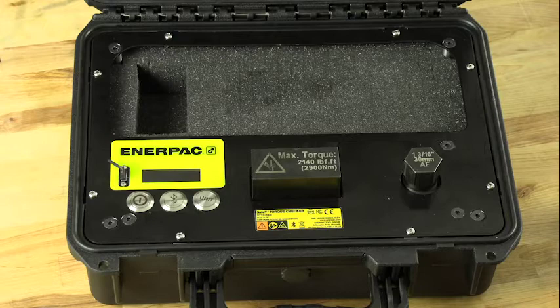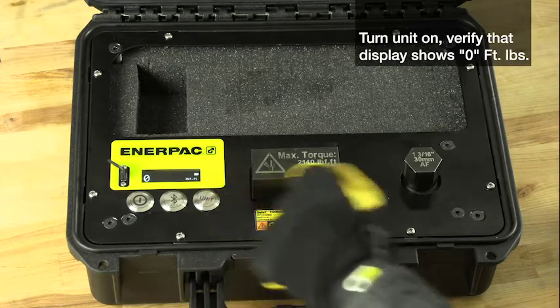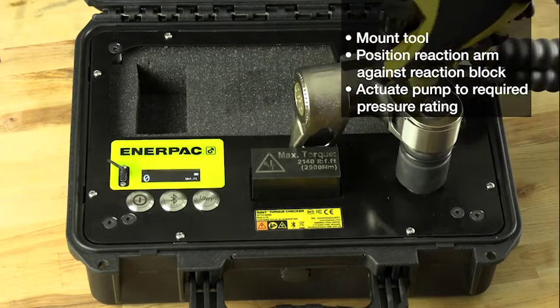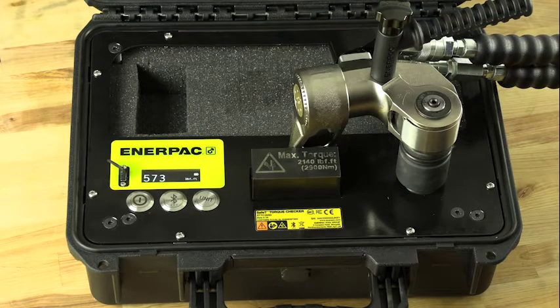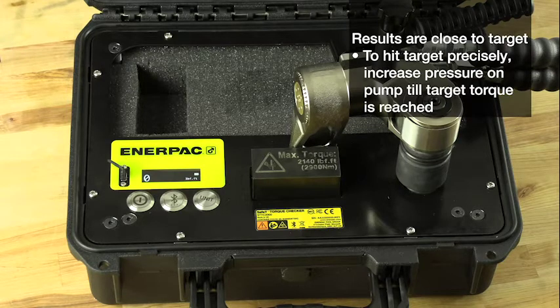First I'll power the system on and set the torque reading to foot-pounds. Notice that the display is showing zero. Then I'll mount my tool, placing the reaction arm against the reaction block. Now I simply actuate my pump to the required pressure rating. As you can see, we were very close to the targeted 595 foot-pounds. But if we want to hit 595 foot-pounds precisely, all I need to do is turn up the pressure rating on my pump until I reach my targeted torque.